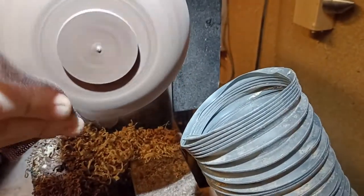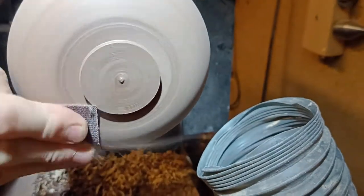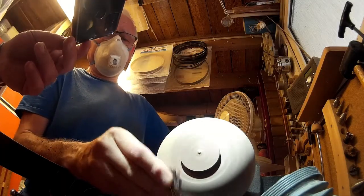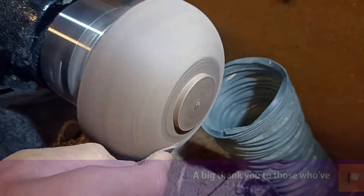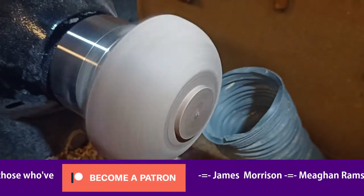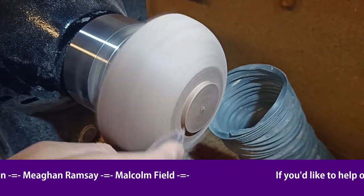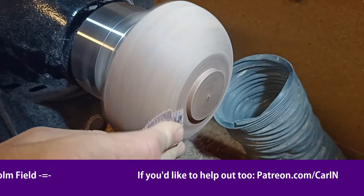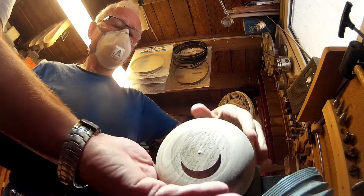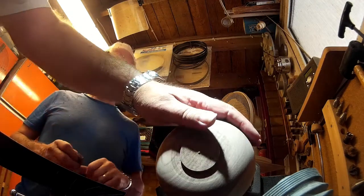I slow the lathe down to do this — partly to save my hands because it gets a bit hot, and partly to save the bowl. When you're sanding, on a bowl you're sanding across the grain twice and with the grain twice. Where you sand across the grain you get what is called heat checking — very fine cracks in the timber, since the fibres split apart with the heat. So slowing it down reduces the heat and reduces the chance of cracking. Yeah, you can feel it in a couple of spots — where it's slightly warmer it'll be smoother.